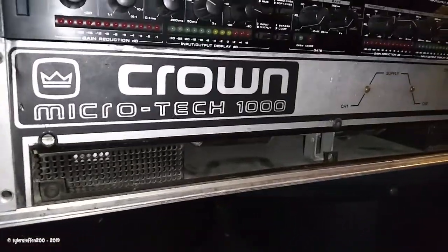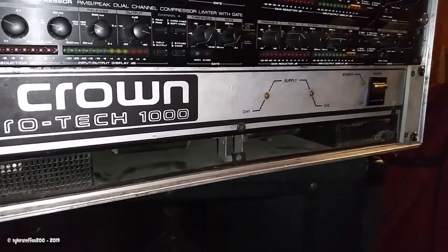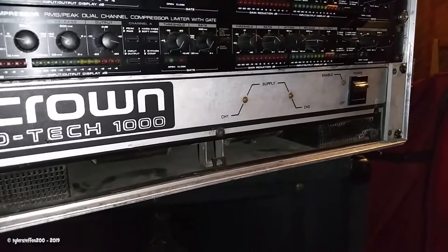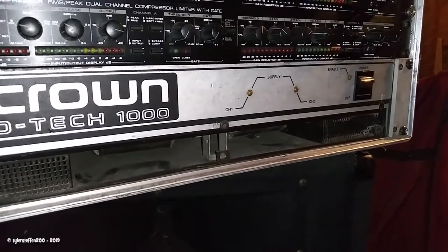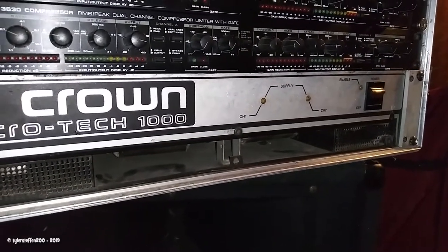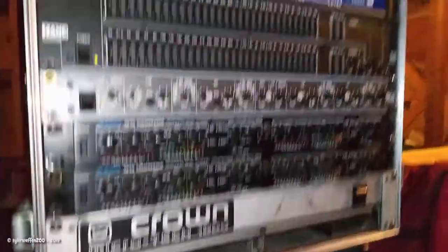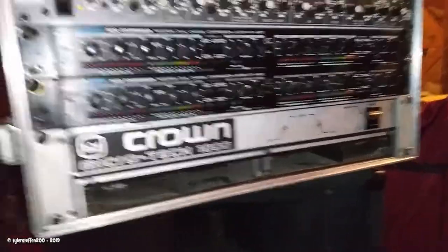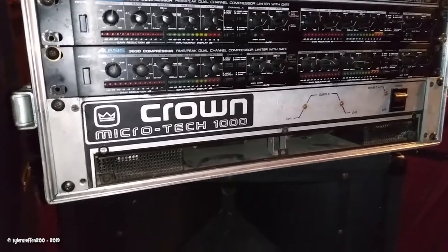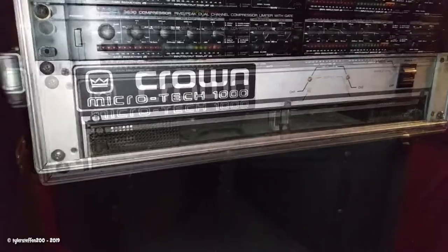Below that we've got a Crown Microtech 1000. These things are old — this is probably a Class A because of the wattage rating on it, but these are really impressive amplifiers. They're old, they're nasty, they may hum, but in reality these are really nice amps and they retain their value surprisingly. A lot of bands still use these things in massive racks. They're not efficient at all. It puts out about a thousand watts in bridge, which is pretty respectable for an amp from the 80s.